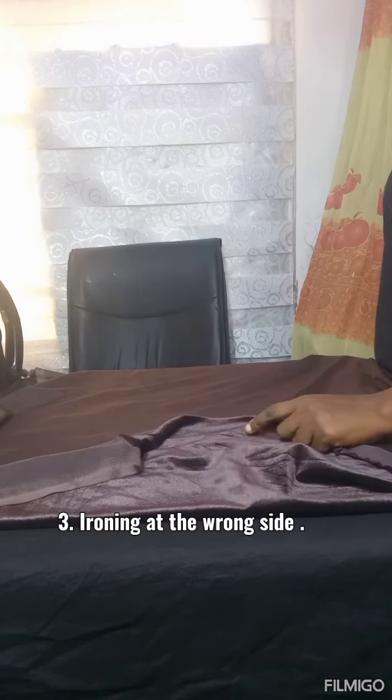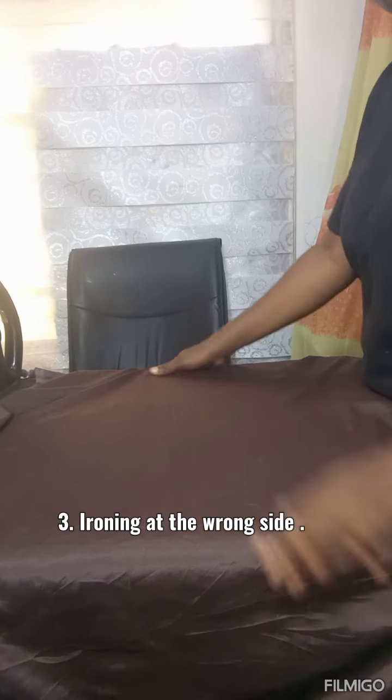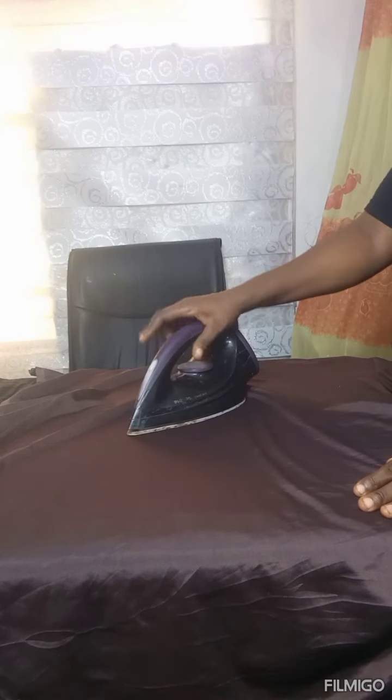Number three is ironing on the wrong side of the velvet fabric. Like the other methods, please ensure that the pressing iron is not too high, to avoid burning the fabric.